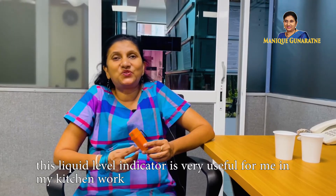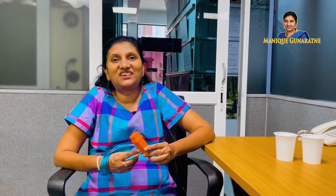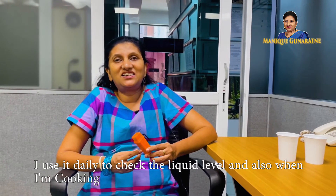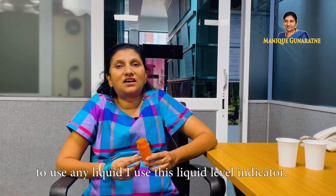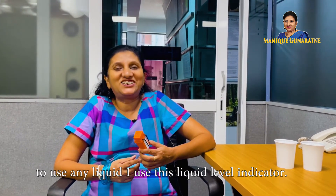This liquid level indicator is very useful for me in my kitchen work. I use it daily to check the liquid level, and also when I am cooking and need to measure any liquid, I use this liquid level indicator.